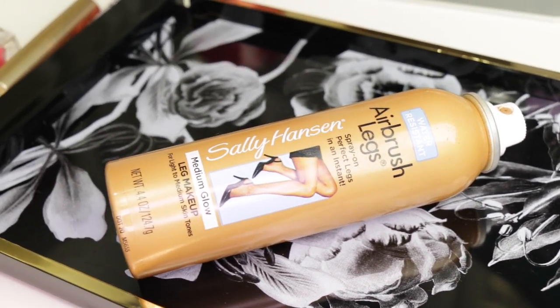Hi guys! I wanted to show you my first try at this Sally Hansen airbrushed leg spray — a temporary, instant perfecting product — and here are the claims.